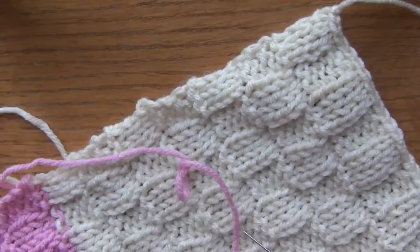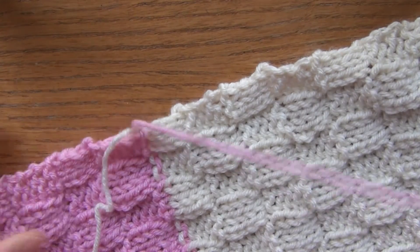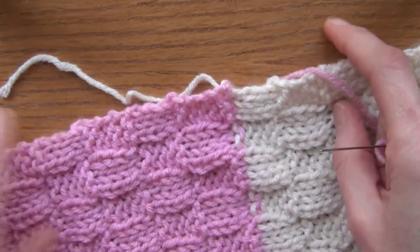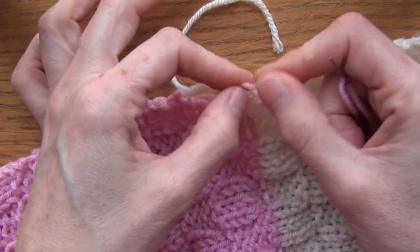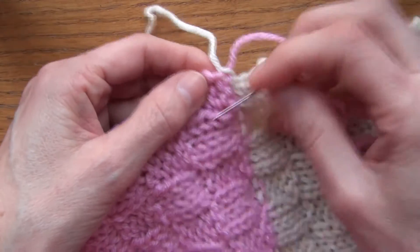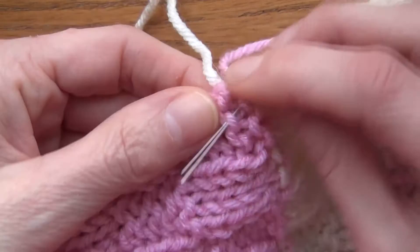The first thing you want to do is sew in all these threads you have on the side. You're going to sew them in subtly so you don't see them, because this scarf is reversible and you'll see them on either side. You just have to be careful that you're not seeing the work that you're doing. I'm just finding any stitch and bringing my needle through.